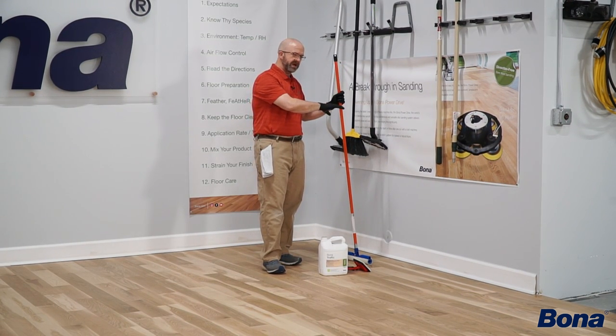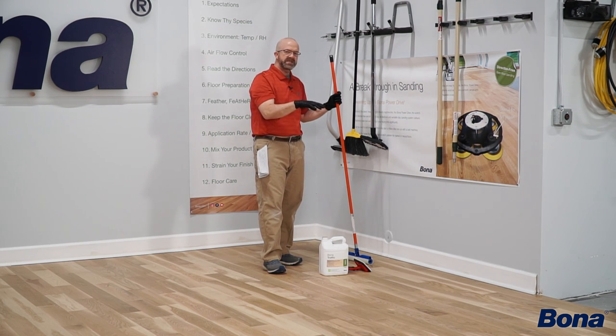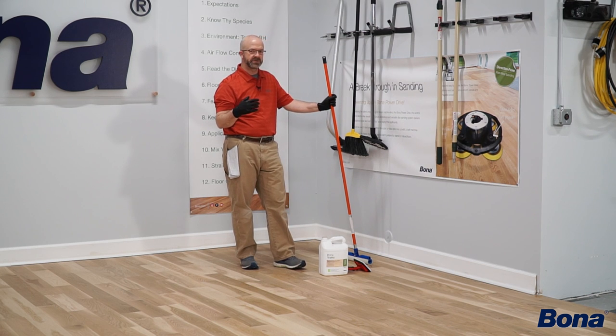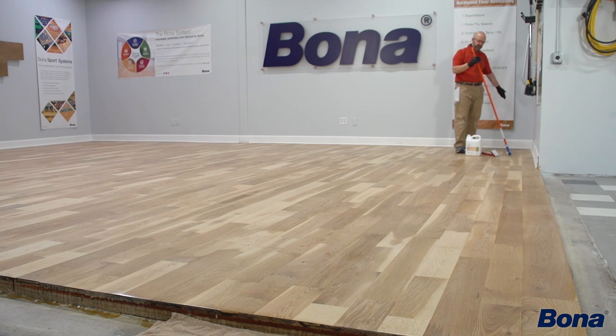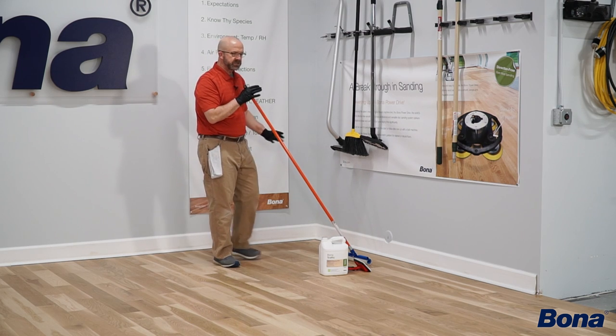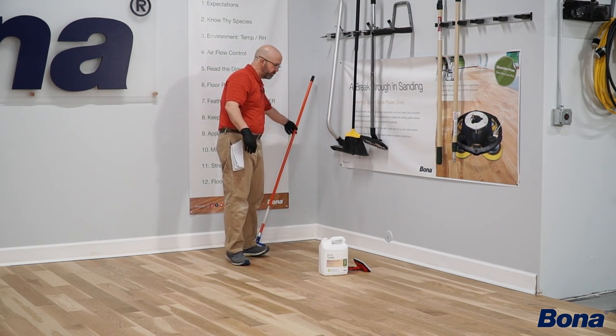Pretend we're in a kitchen with cabinets and stuff here — somewhere that might be a little difficult to start cutting in. This is a lot easier with two people, but we'll do it solo today. The goal is to do all the cutting in first, still have our puddle out front, cut in maybe a foot and a half to two feet down the walls, and then come back and start with our snowplow tool.